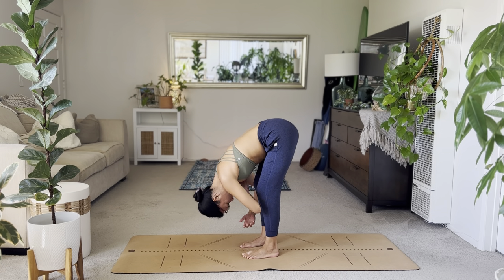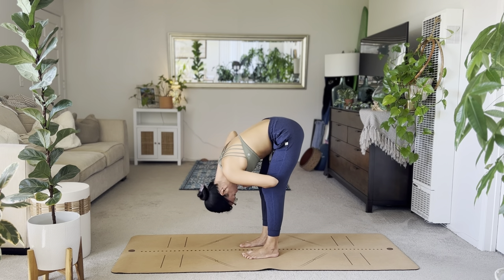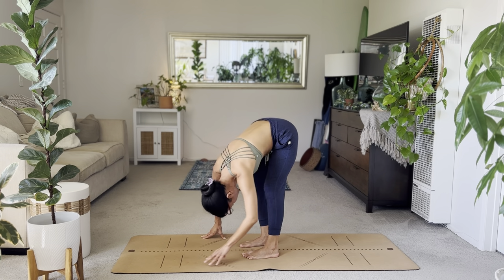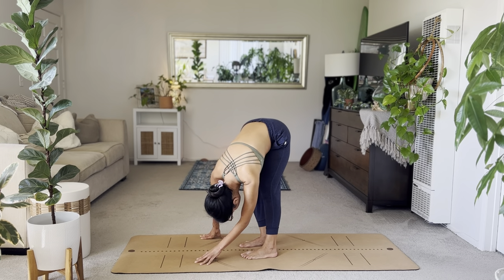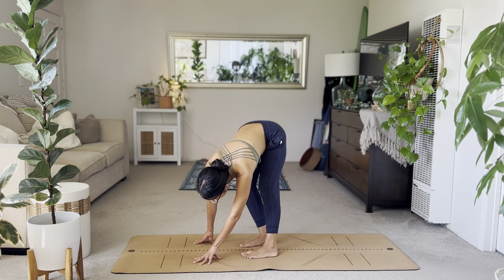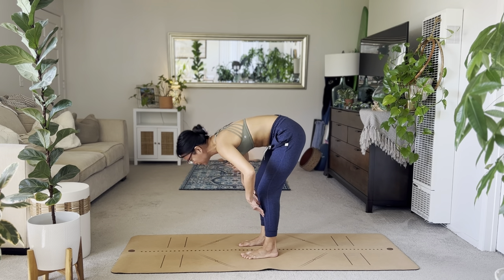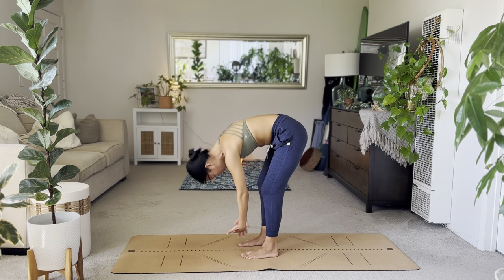Just loosening up through your hamstrings, your calves. Steady the breath, breathing in and out through the nose. Hands to your shins. Inhale, halfway lift. Exhale, forward fold. Inhale, rise up. Arms overhead, and interlace your hands behind your head.